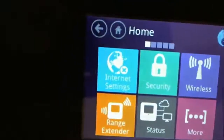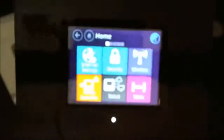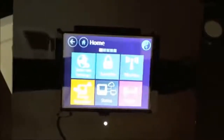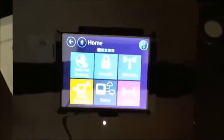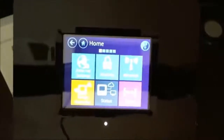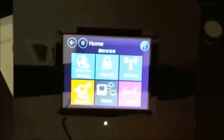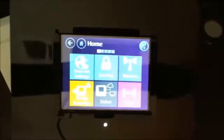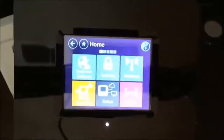It doesn't extend the range in the sense that your devices automatically know which one to connect to as you pass from room to room — it's not actually the same network. You're taking the signal from your original network and extending it on the Almond. So it can be a pain in that you have to manually switch to whichever Wi-Fi network you want to use. That's why it's perfect for how I'm using it — my gaming consoles and streaming devices stay put in the living room and consistently get a much stronger signal. On the first floor or outside, I'd just switch my phone over to the Almond network to listen to Spotify or podcasts.